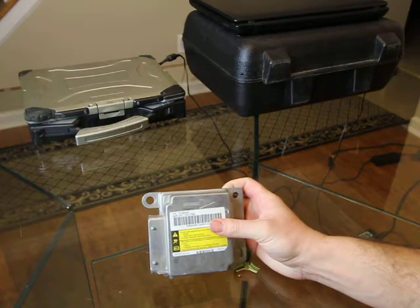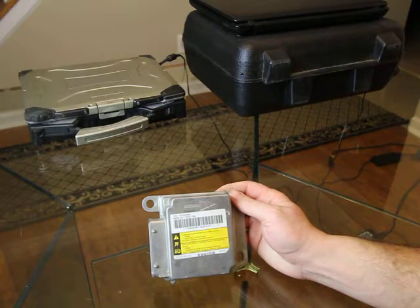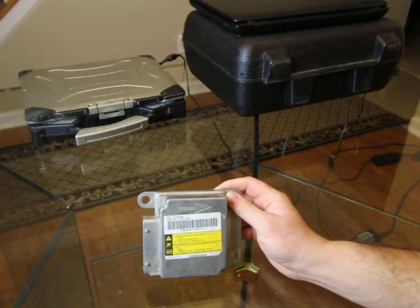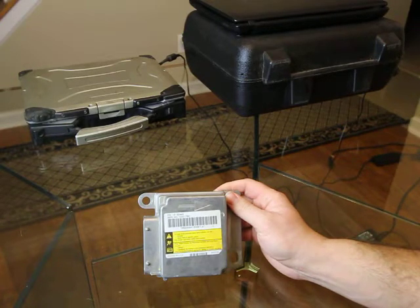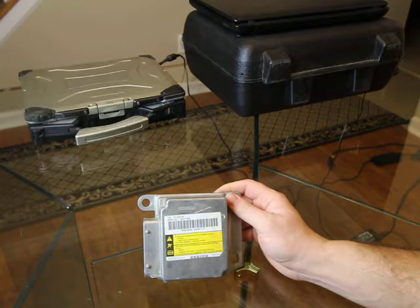If you find yourself with a deployment code after an accident and need your airbag module cleared, go ahead and send it to us here at Spartan Auto Works. You can contact us at 636-795-6960. If it gets here before 3 o'clock, we'll clear it and put it back in the mail the same day.